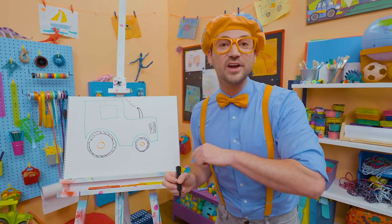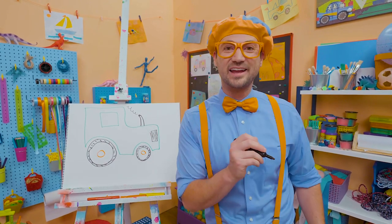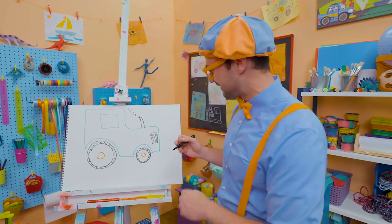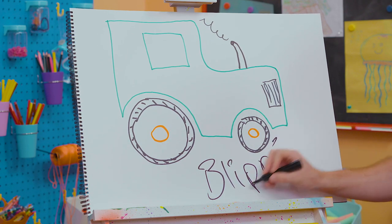If you love tractors and love drawing with me, all you have to do is search for my name if you want to keep drawing. Will you spell my name with me? Ready? B-L-I-P-P-I. Blippi!